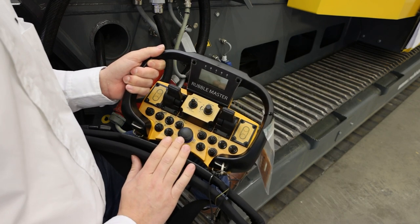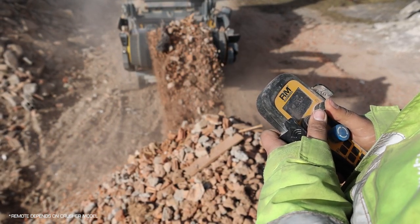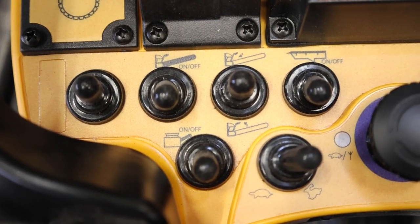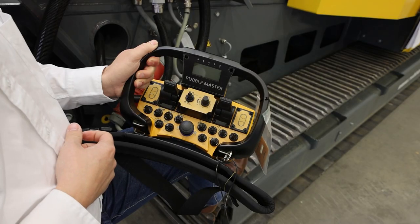What's unique about the RM impact crushers is that they will track and crush simultaneously. This means you can activate the tracks while you're crushing, back up the machine, and windrow your material to the left and right. This helps you make crushing almost a one-man operation.